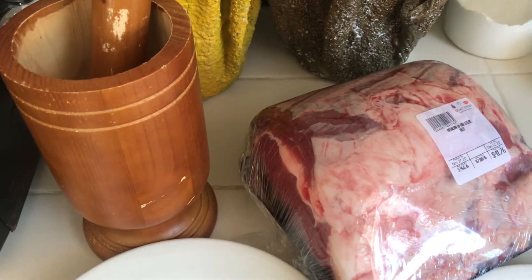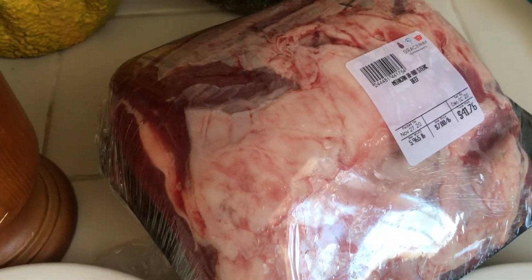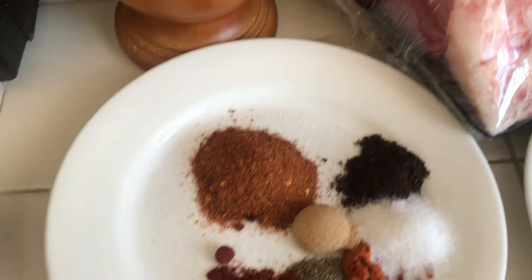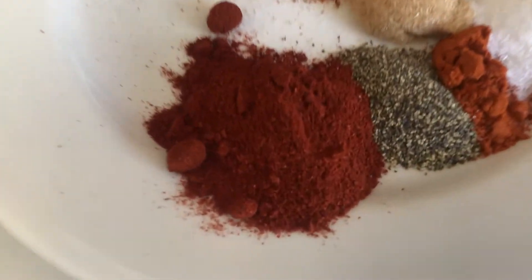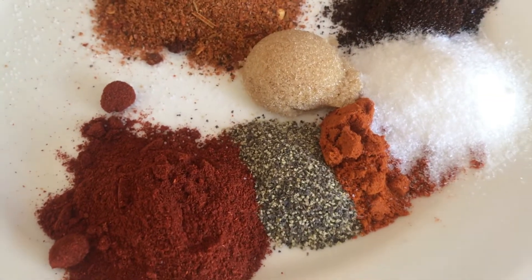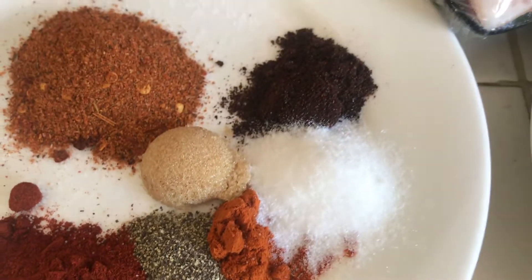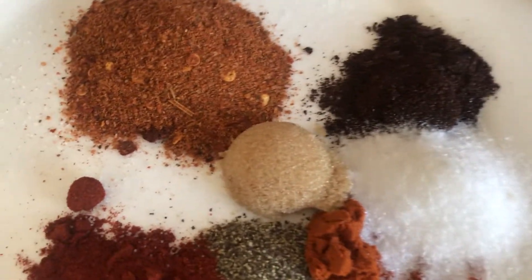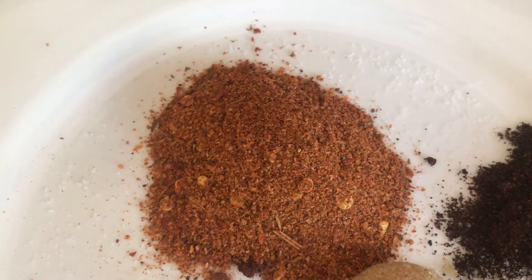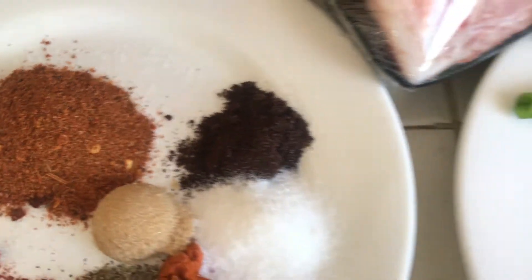Here it is — the star of the show, a five-pound ribeye steak, otherwise called beef. For the seasoning today, I have two tablespoons of paprika, one teaspoon of black pepper, half a teaspoon of cayenne pepper, two teaspoons of salt, one teaspoon of brown sugar, one tablespoon of Island Style mix seasoning, and one teaspoon of chili powder.